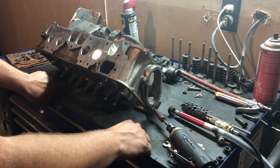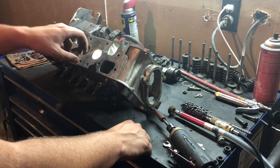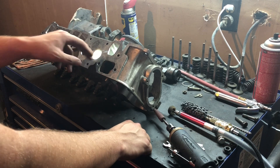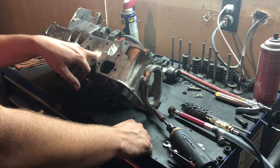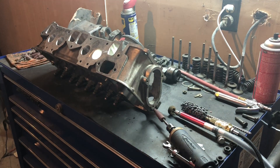I was kind of messing around today, learning a little bit about doing some head polishing work and important polish type stuff, trying to port match all my gaskets and all that. I thought I'd show you guys a little bit of what I learned from another guy.